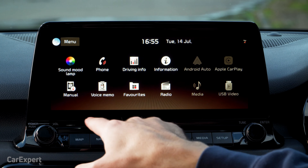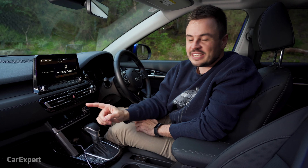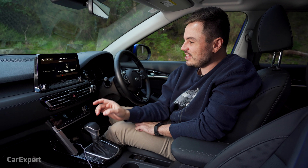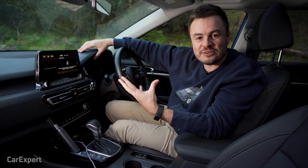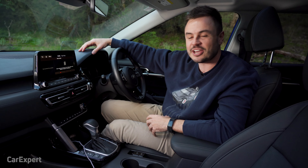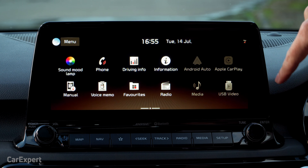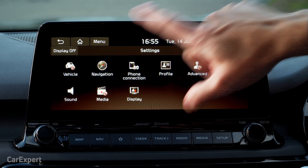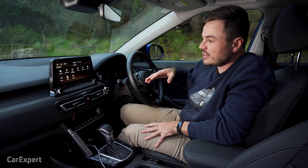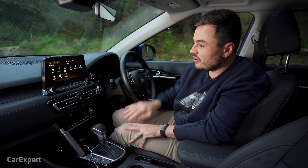One of my other favourites is Voice Memo. If you're out on the road and you come up with a great idea, why not record it? It has the function built right in. I think this is an undervalued feature — the amount of times I've been out on the road and had a brainwave about something we can go and film, you forget it by the time you're done. And then to round it off, you have settings for the car, where you can change everything from what's displayed ahead of the driver through to the display on the screen and the themes shown as well.